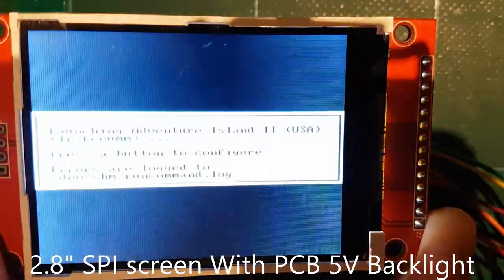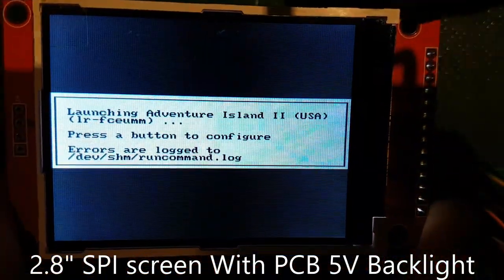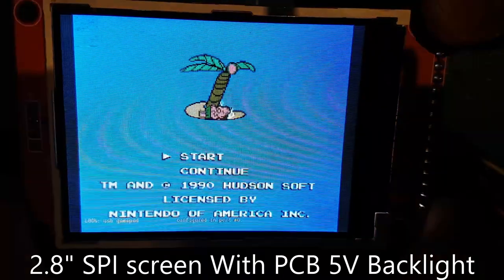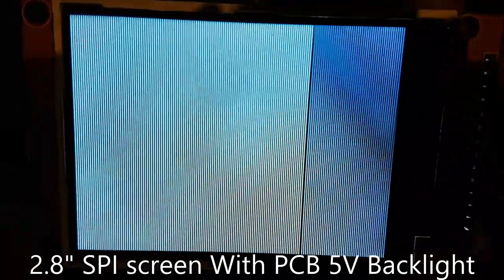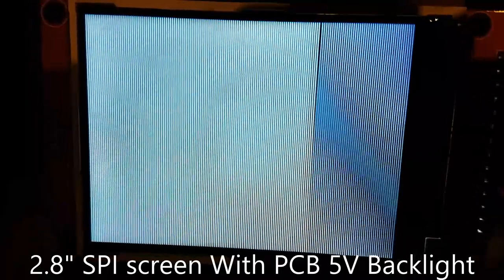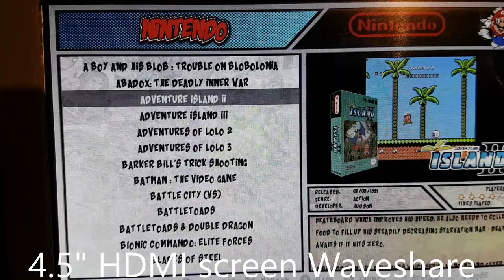Let's fire up Adventure Island and run through the demo. Viewing angles on this screen are not fantastic — they're okay. And here the screen got corrupted because I touched the wire a bit.